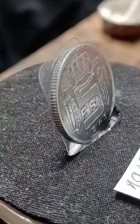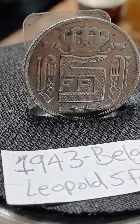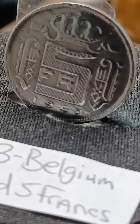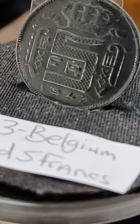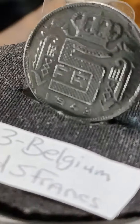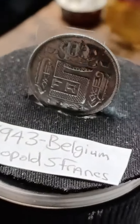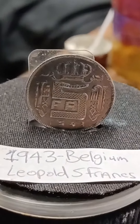Just a good coin to show off. As y'all can see it's a '43 — 1943. The numbers are a little beat up but it's a 43. Yeah, it's a little beat up but it's a good coin. Look at that reverse.